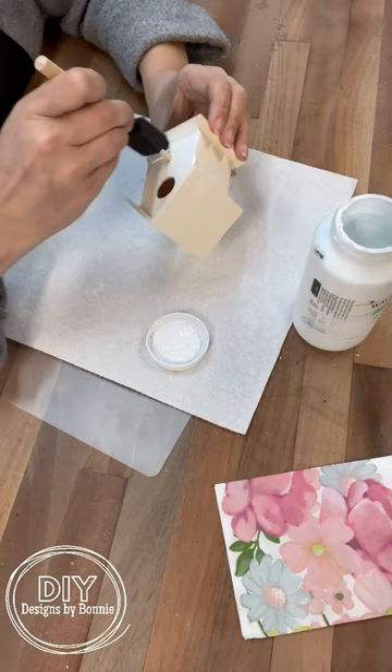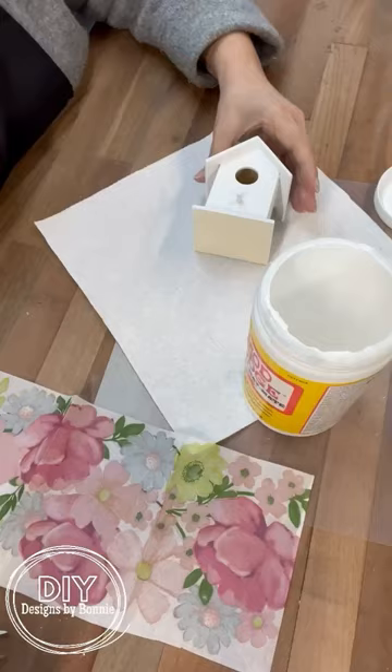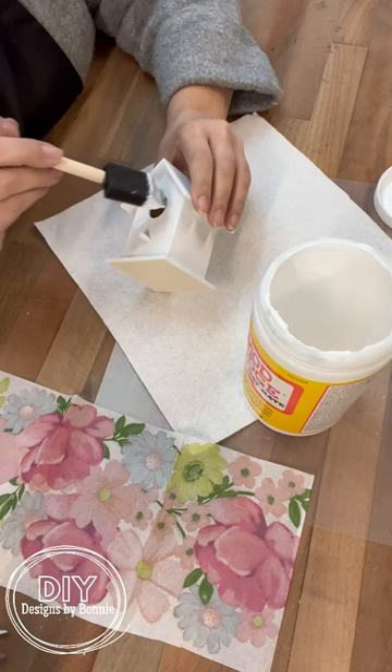So what I decided to do was put a coat of white paint all over the little wooden birdhouse, and then I grabbed one of the napkins. We're going to take the plies off of it, and then we're going to use Mod Podge and decoupage that right on to the little wood birdhouse.